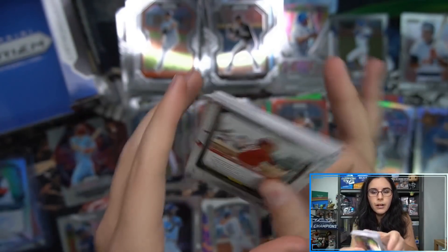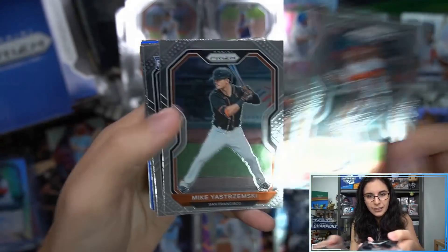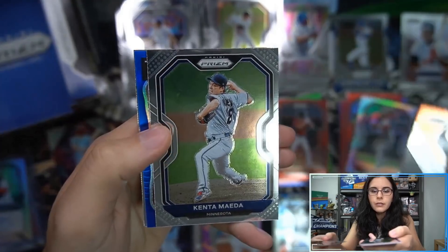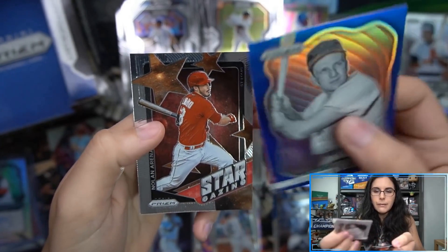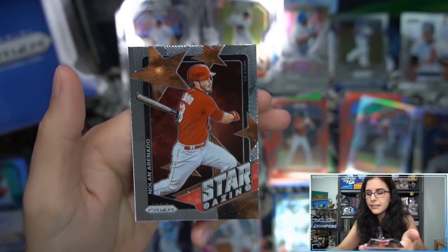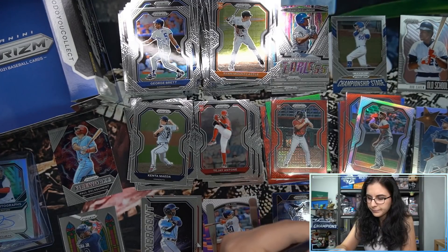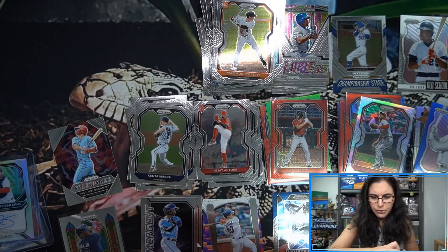Last pack of the box — already found all three autos, this is our last chance for a Giraffe Prizm. We have Mountcastle rookie, Illumination Joey Bart, Kenta Tier 3, a blue unnumbered Old School Ralph Kiner Prizm, and a Stargazing Nolan Arenado. And with that, we finish off this box. Sleeving up the Kiner Prizm and moving into our recap.